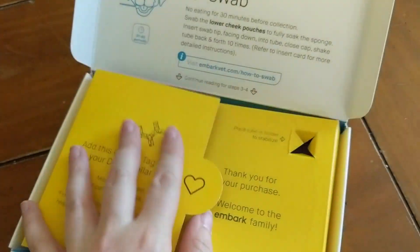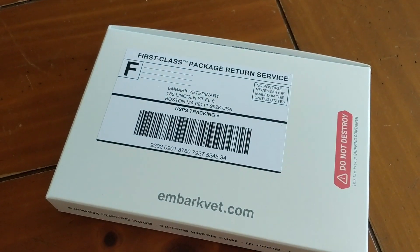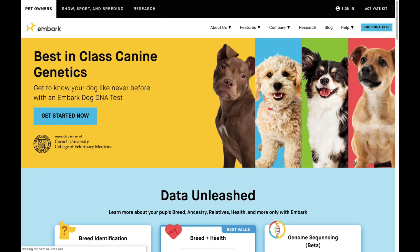Now we're going to pack our sample into the box that we received the Embark kit in, and then we're going to send it off and wait for our results.